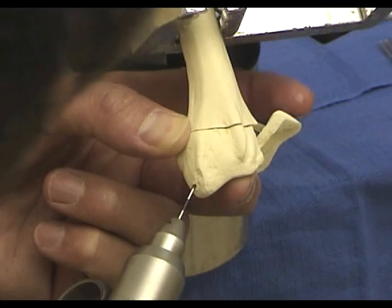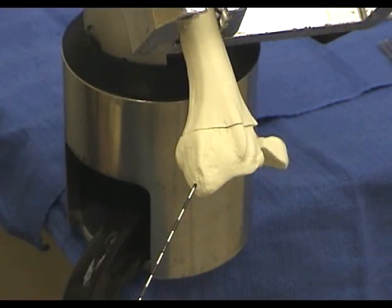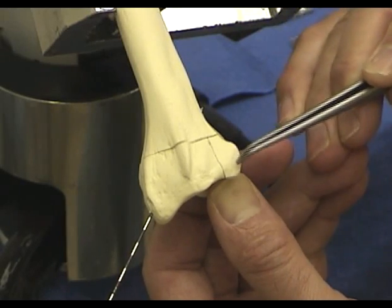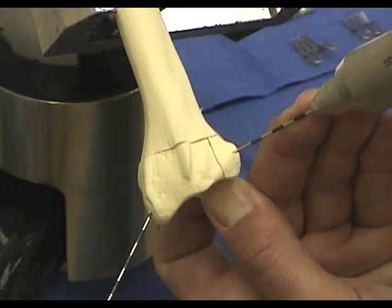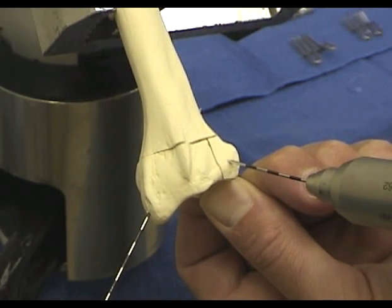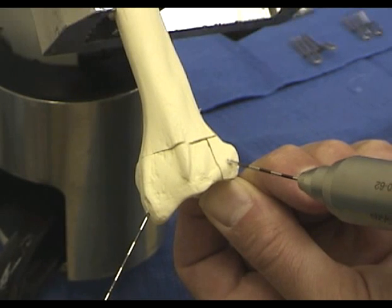The pin should not exit dorsally or it will interfere with the ulnar pin plate. The entry site for the ulnar corner is over the flat dorsal surface, not the distal rim. The pin is initially directed perpendicular to the bone surface, then angled proximally and slightly radially as it is inserted.